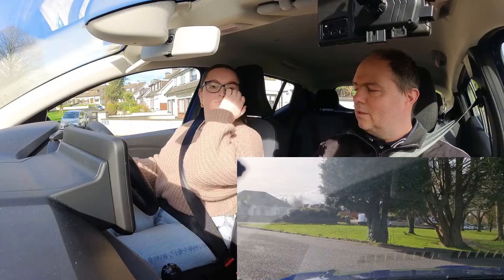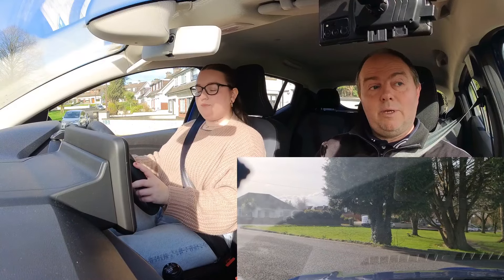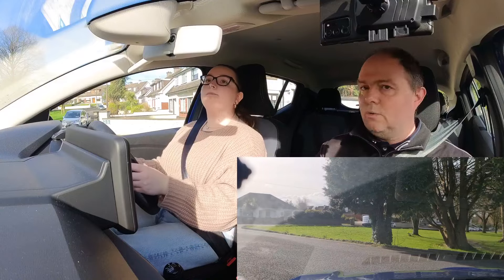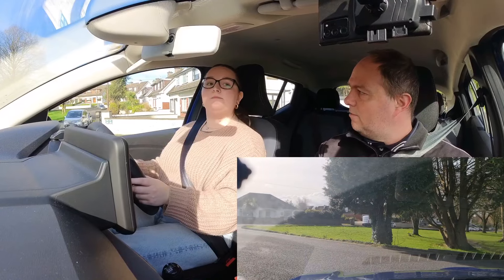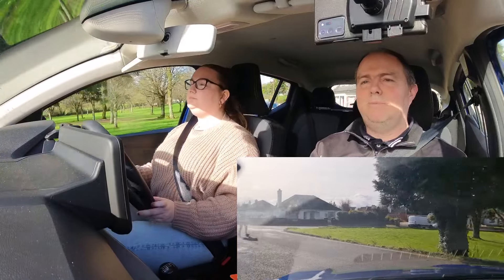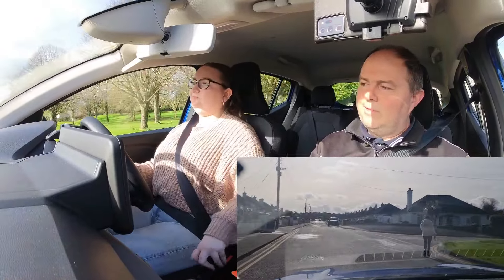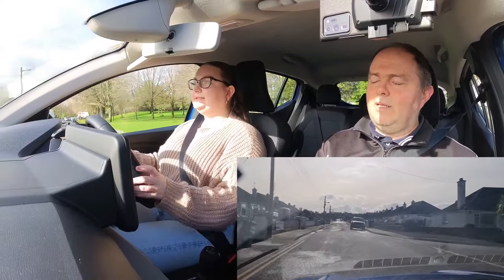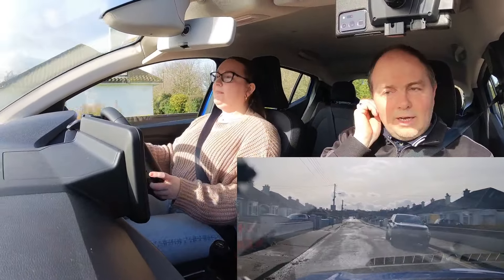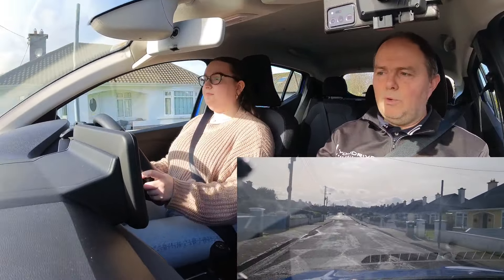As soon as you can, get into second gear. We're going up and doing a left turn up there — I want you to do it in second gear. Look right, left, right. Up your clutch and go. Any bicycle on your left? No — look back, there you go. Speed up, second gear. Don't worry, you'll get it — just focus. I know it's a lot of things happening at once.